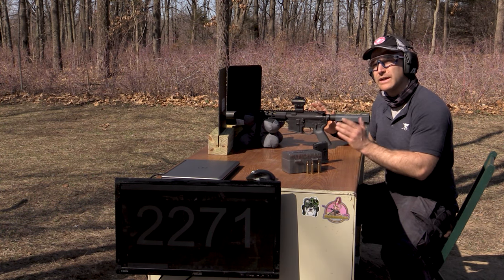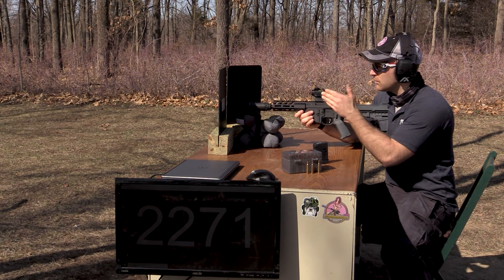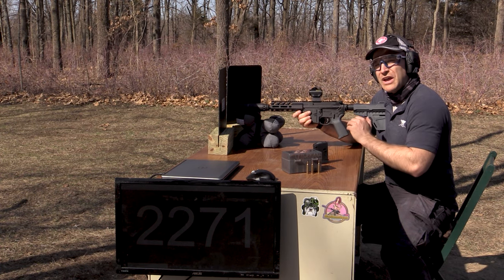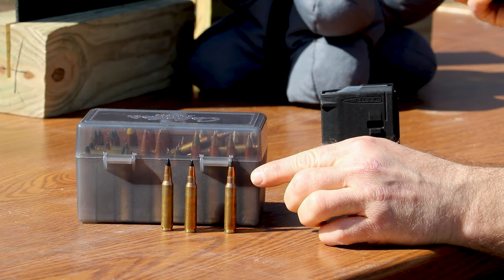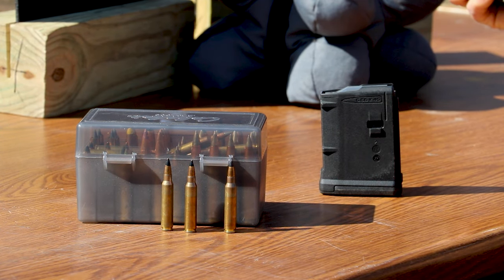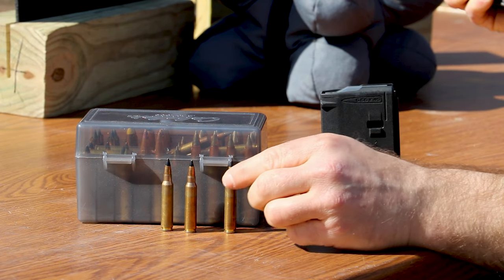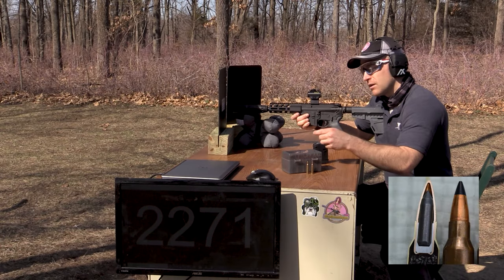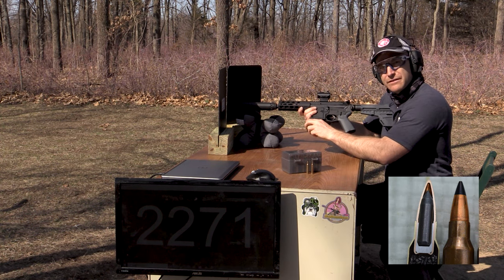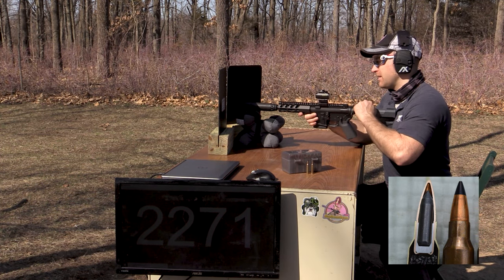We've got multiple camera angles and some slow-mo going. We have our 7.5 inch upper that we'll use first with a Turbo 556 on there. We have some pseudo blast shields since M995 has a tungsten core — I don't know if out of the 7.5 inch it will penetrate or if it could ricochet, so maximum protection is preferred. We'll take one shot with the 7.5 inch and go check it out.